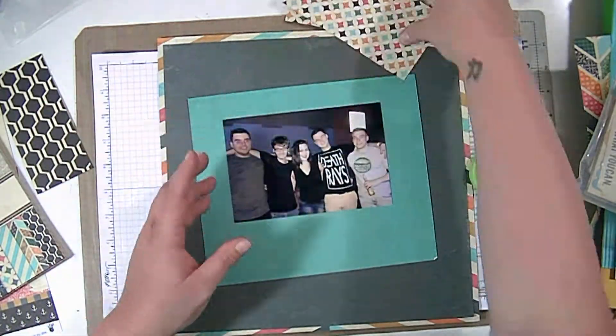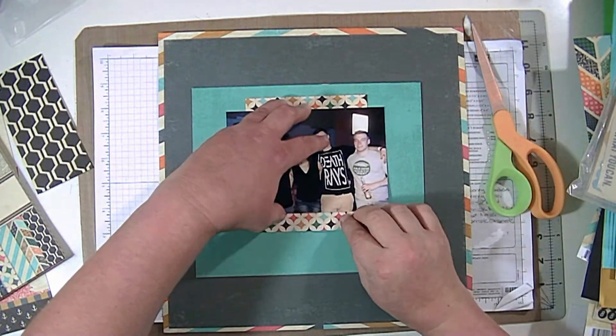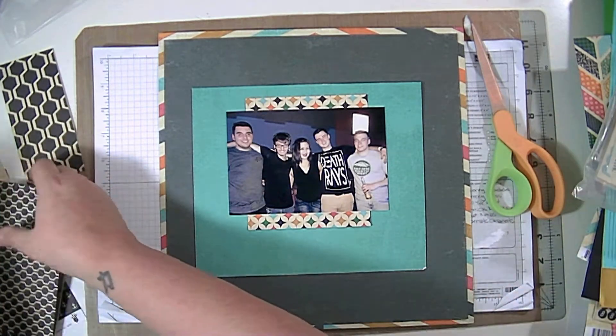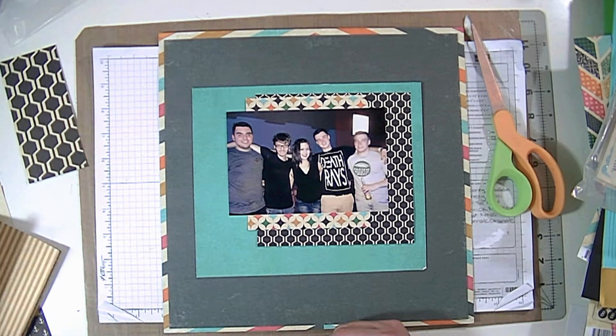You're going to see me fuss around a little bit with some of the six by six pages — I'm just going to cut them and mess around trying to figure out how I want to do the layers. I just want to do a few layers, not a lot, but I had a hard time figuring out how to do them.